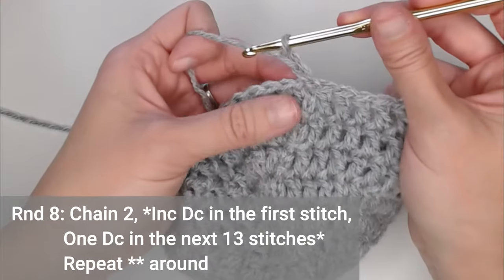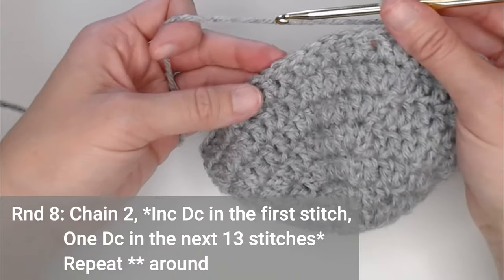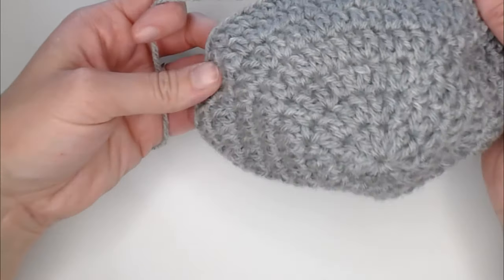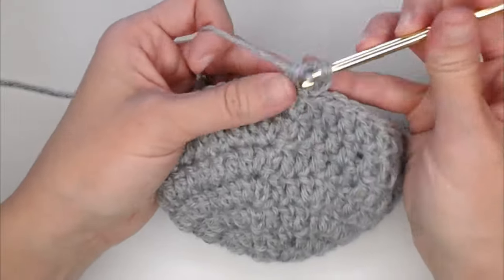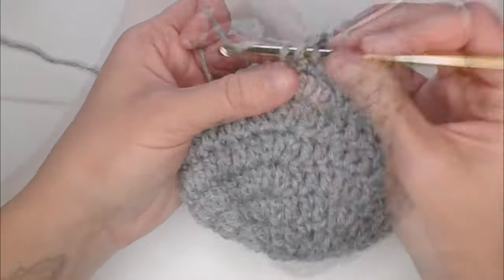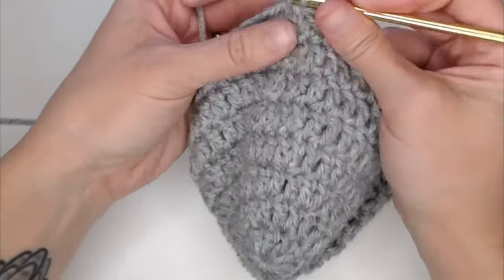Round eight, chaining two — we're still increasing. For round eight, we're putting two double crochets in the first stitch, and then one double crochet in the next 13 stitches — that's our new repeating pattern. Two double crochet, then one double crochet in the next 13, then two, then one in the next 13. You will end round eight with 60 double crochets, then slip stitch to close round eight.